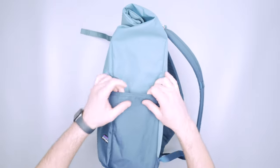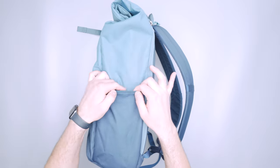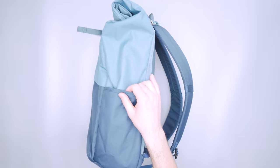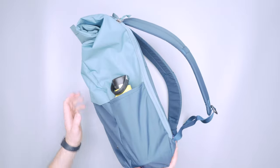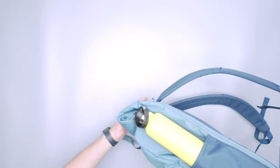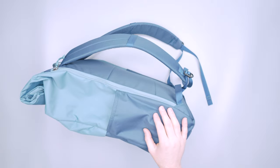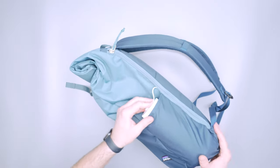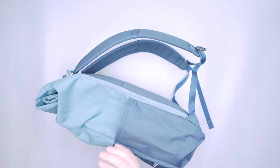Next up, the water bottle pockets. I'm not the biggest fan of these because there's no stretch to them, no gusset. It's not elastic at the top — just some reinforcement of the ballistic polyester. I've got this 21 ounce Hydro Flask which is pretty skinny and can go in here. The pockets are deep so things stay inside well, but there's nothing gripping it in, so it's very easy for things to fall out if the pack gets jostled around. I also have a 32 ounce Nalgene which I was just barely able to slip in, and that fits in and grips a little better.